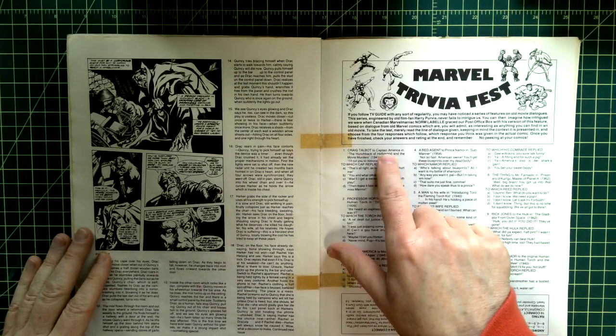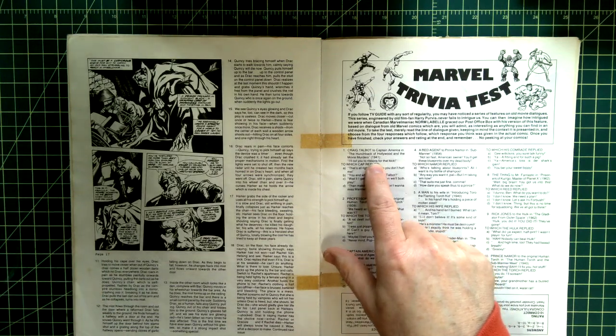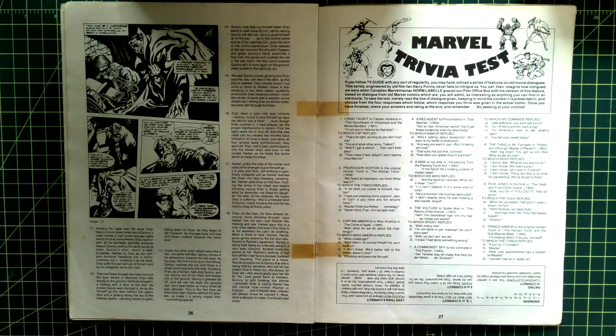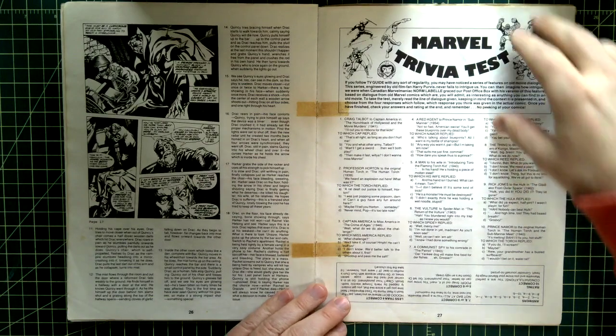Marvel Trivia Test — 'Craig Talbot to Captain America in The Hunchback of Hollywood in The Movie Murders, 1940.' Some real trivia here covering 1941, 1954, and 1962. There's the answer key down there.